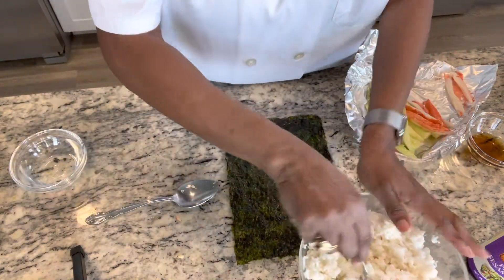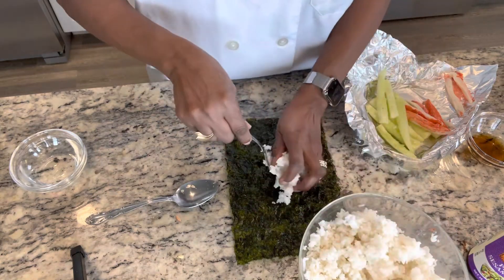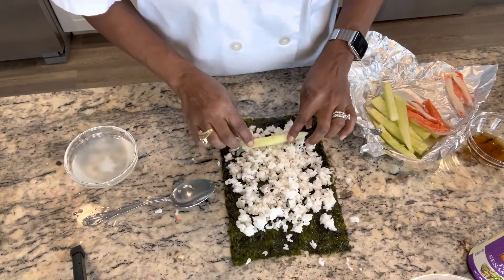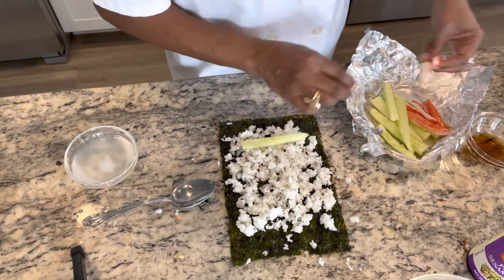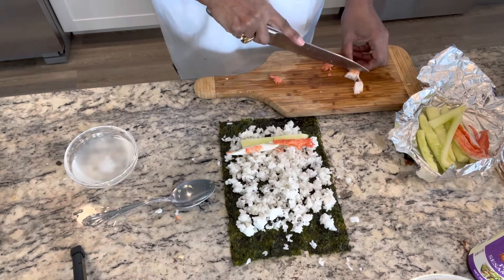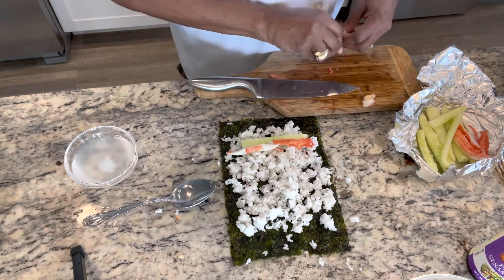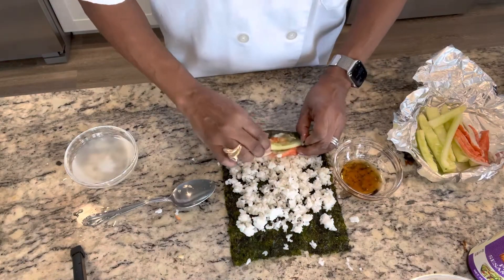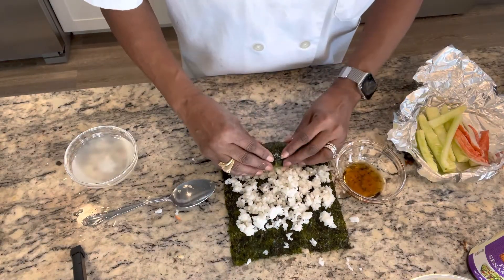I'm gonna put my rice first. I guess we should put some stuff in here. So I'm going to put cucumber and avocado. I'm gonna cut up a little bit of shrimp and put in here as well. Look at that — I'm going to put some sesame seed oil on our paper. Once you roll it a little.